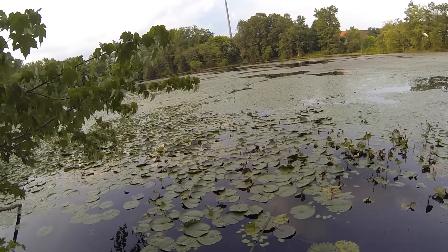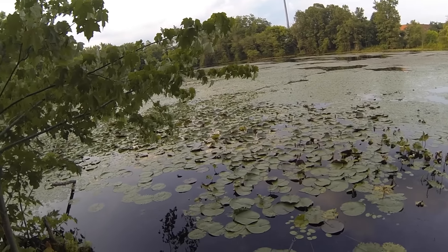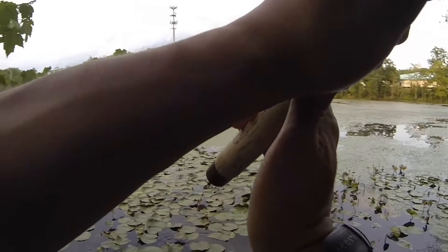Then midday, you'd probably want to cast more towards the center in deeper water. That's where they'd be more likely to hang out. It might be a little tougher to get them to bite midday when they're not as actively feeding, but it can definitely be done.